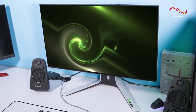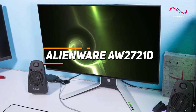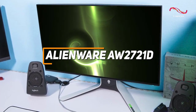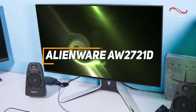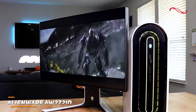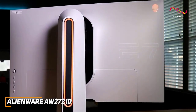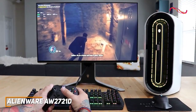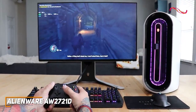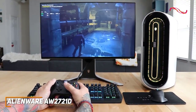A high-quality 240Hz monitor with a sturdy ergonomic design and impressive performance across the board, the Alienware AW2721D is an impressive all-around option to consider. Alienware is a well-respected name in the industry with several quality offerings to choose from. Their AW2721D monitor is a versatile option that features a user-friendly OSD, excellent motion processing, and a vibrant detailed picture.